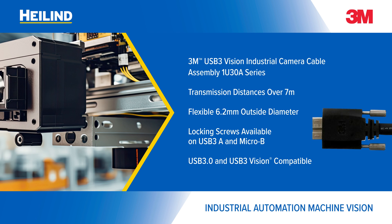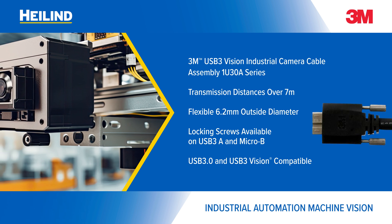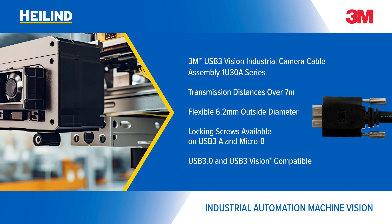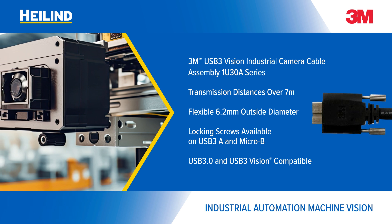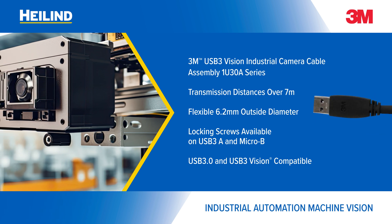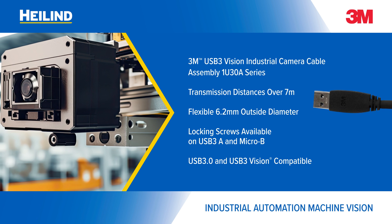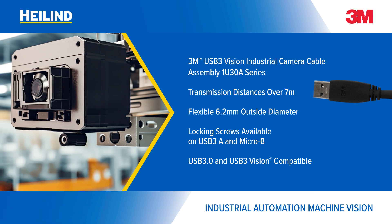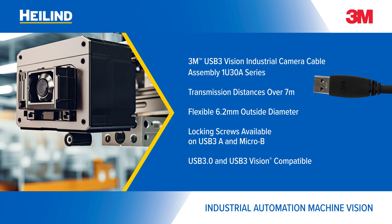The 1U30A series of USB 3 Vision Assemblies provides easy routing and reliable connection with a flexible cable and lock screw ends. The 1U30A series exceeds USB 3.0 and USB 3 Vision standard requirements with transmission distances of over 7 meters.